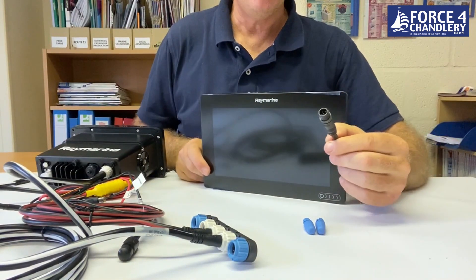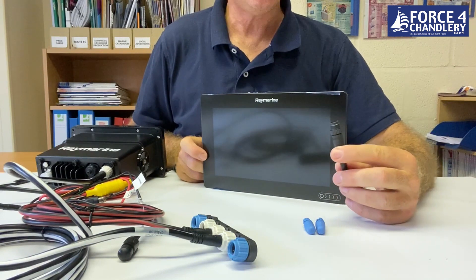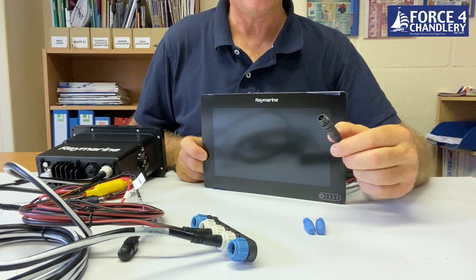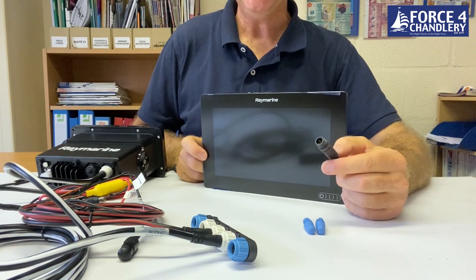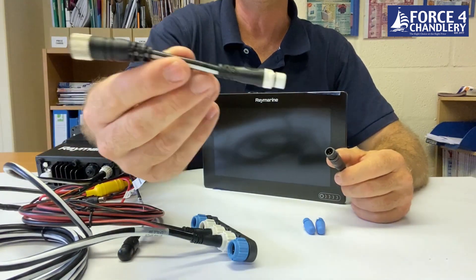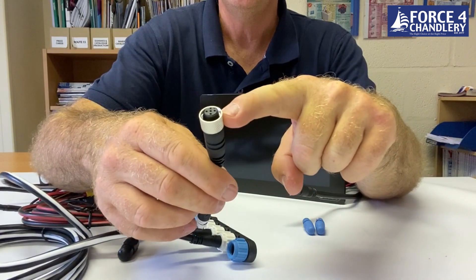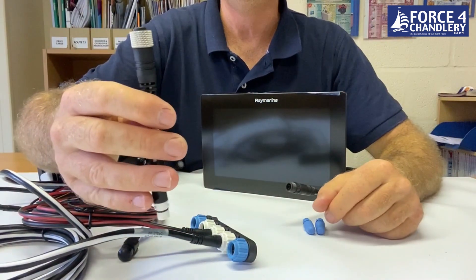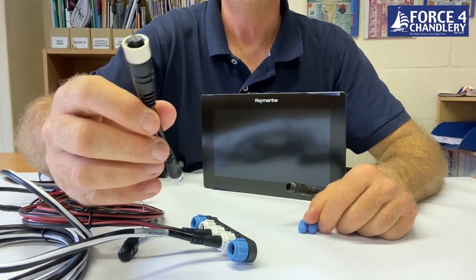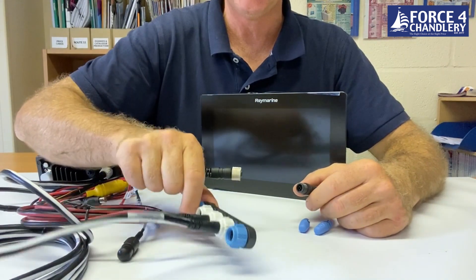The Raymarine Axiom 9, and some of the Element range, actually have a male DeviceNet cable hanging off the power cable. Quite often the units are supplied with a SeaTalkNG to DeviceNet adapter cable. If you don't have one in the box, you can buy them in various lengths — they're relatively inexpensive. You would need this adapter to connect to a SeaTalkNG connection.